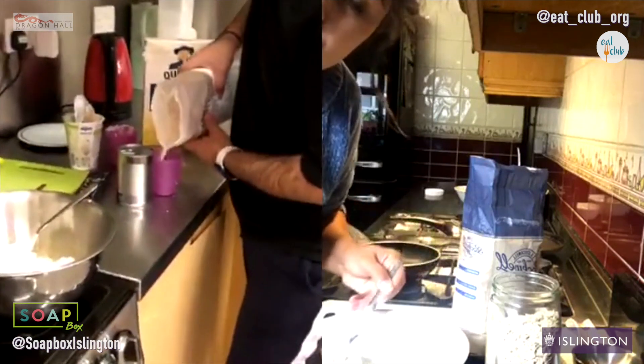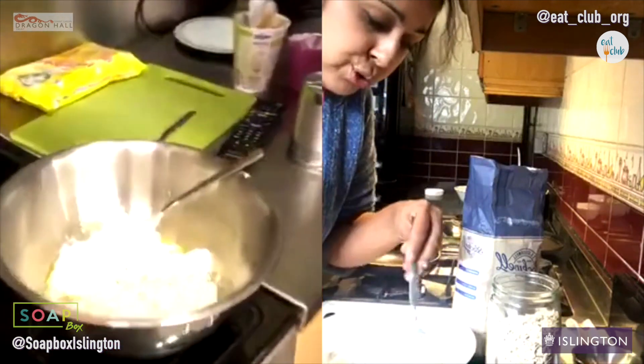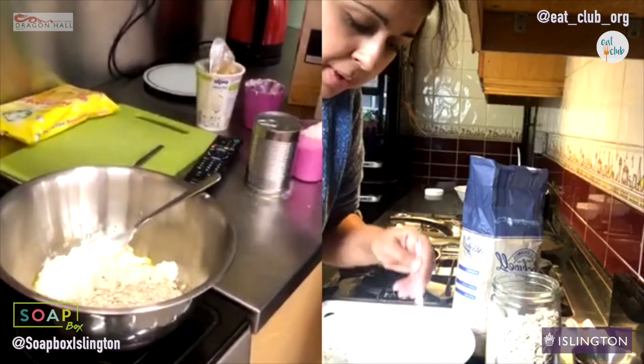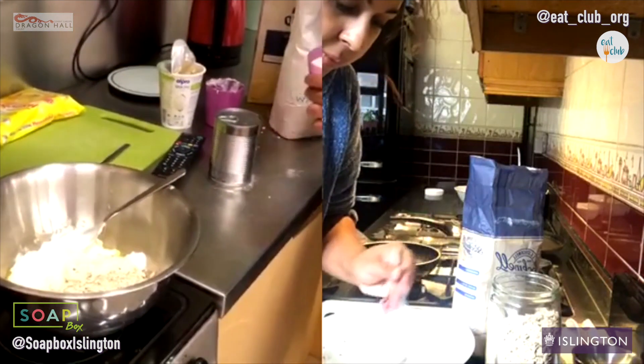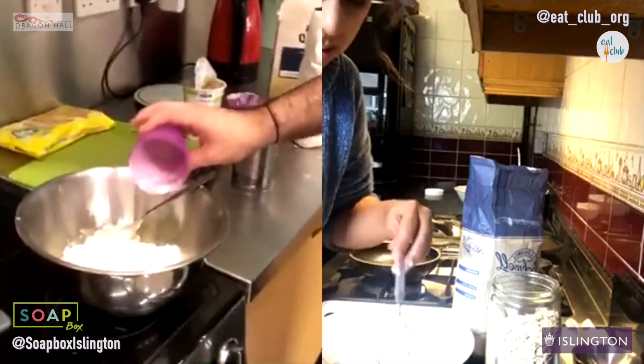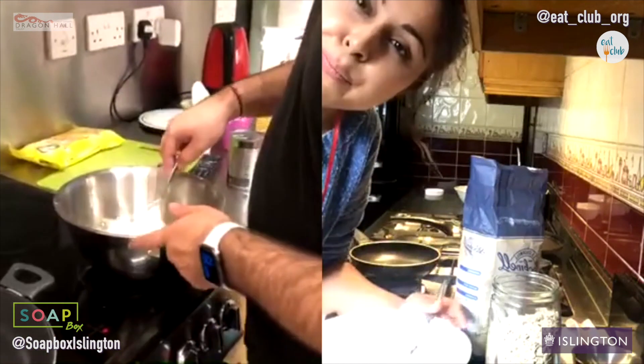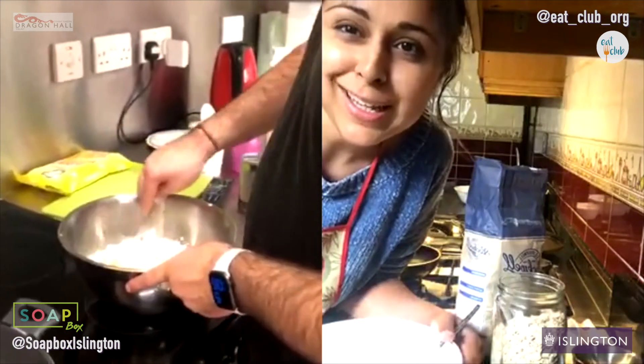So far we've got oats in there, which are really good for all sorts of health benefits and more filling as well. Oats are really great for fibre. Do you like oats? I like oats in sort of a cookie — like with chocolate and honey.